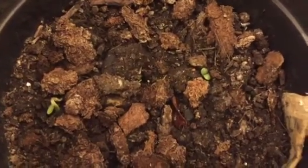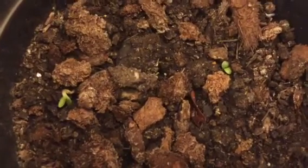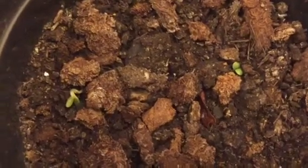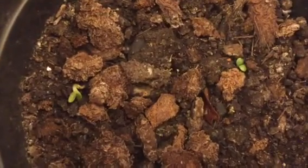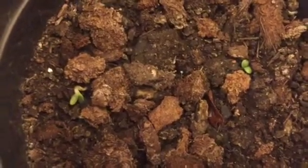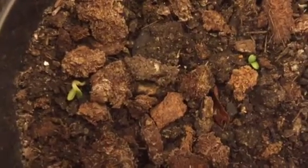It's gardeningtime.com. 19 days ago we sowed coneflower seeds in a pot of peat moss and topsoil. This is our first time trying to get coneflower seeds to germinate, and I am so happy to announce that we have two seedlings coming up — the seeds have finally germinated.